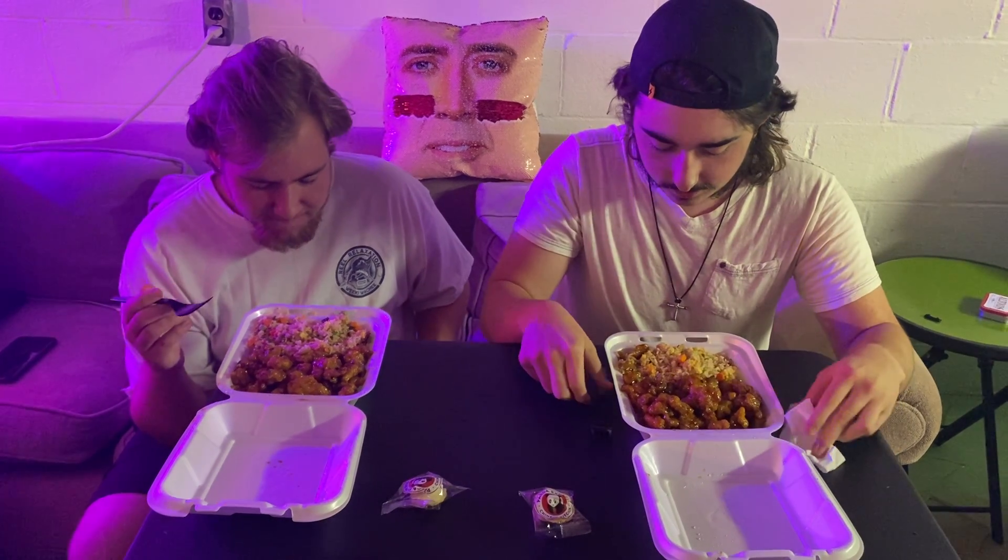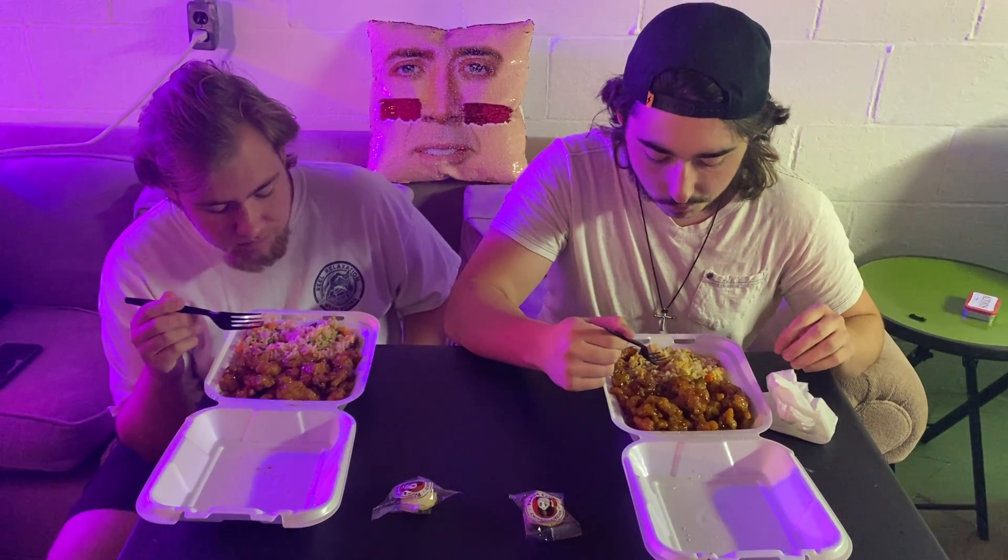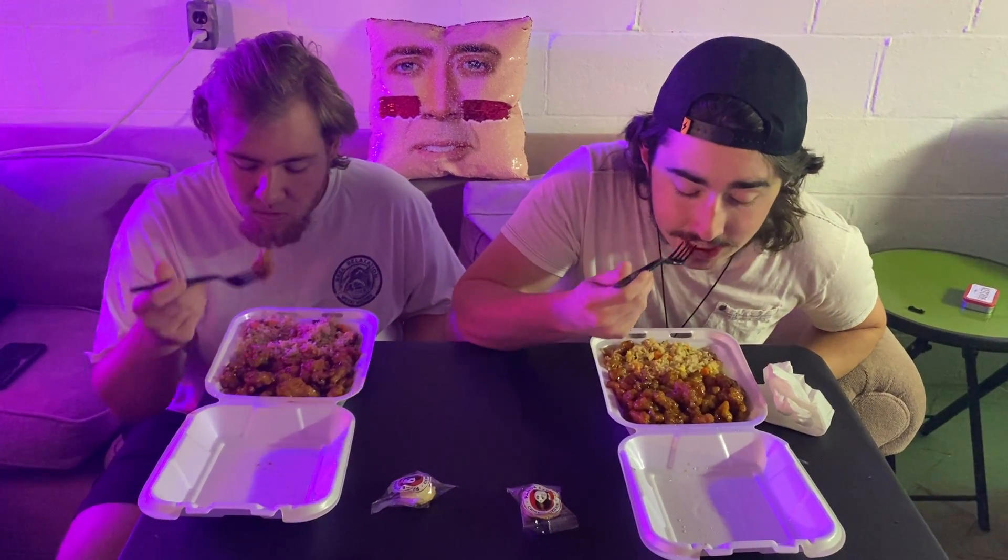Let's go in for the texture on the rice first. The rice itself is very soft. It does have carrots and peas and some green onion in it, which gives it a little bit more crunch. Pretty good texture. Now I'll do chicken. The chicken is very soft — it makes for good chicken.